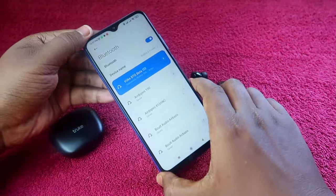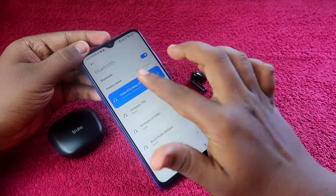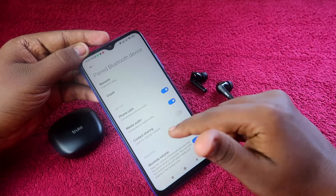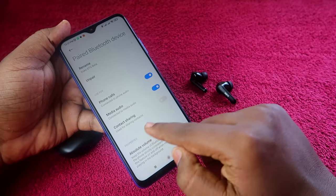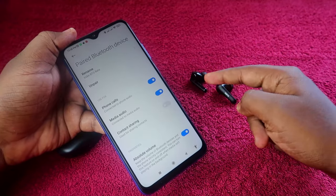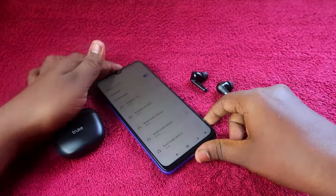I have the Truke BTG Beta connected to my smartphone. Go to the Bluetooth settings, click the right arrow on the Truke BTG Beta, and click on the unpair option. Also, some users may not have media audio enabled — in that case, enable it and check whether you can hear audio in both earbuds, or just click unpair.